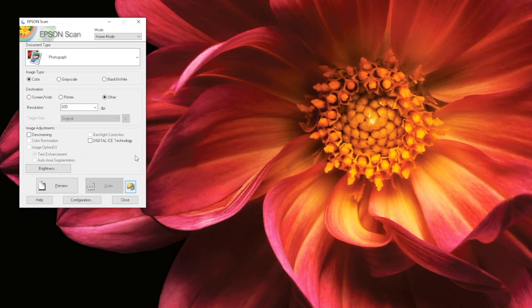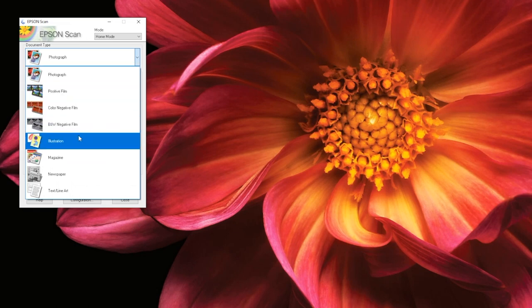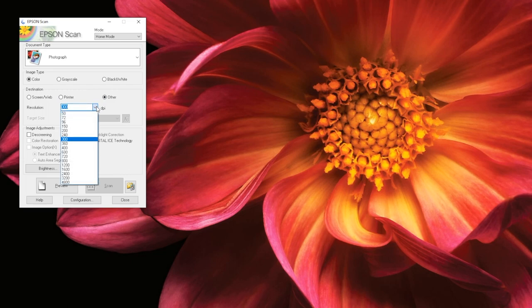The next thing you should do is select your document type. Click here to bring up the drop-down menu. If you are unsure about which type of document you have, feel free to ask a staff member for help. Next, select whether you want your document saved in color, grayscale, or black and white. Then, select the destination or resolution you want your document saved in. Selecting Screen/Web or Printer will result in a default resolution appropriate for each of those destinations. If you want a different resolution, select Other, then adjust the resolution by clicking and selecting from the drop-down menu. Remember, the higher the resolution, the longer it will take to scan your documents.